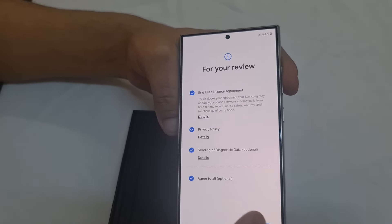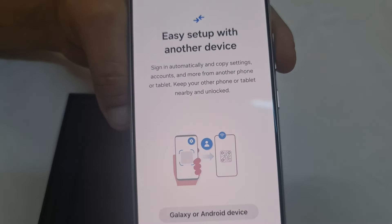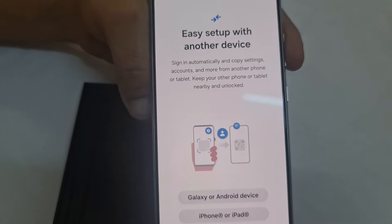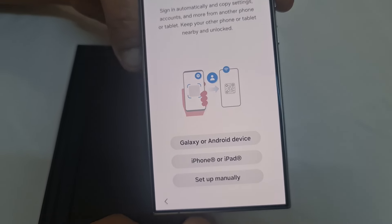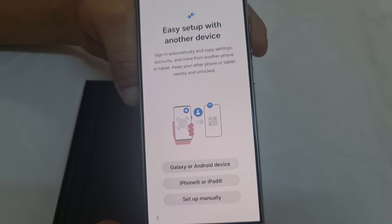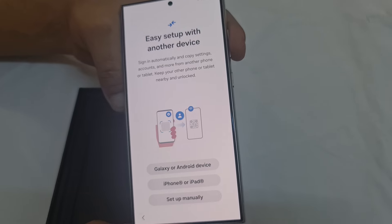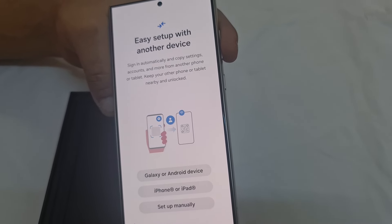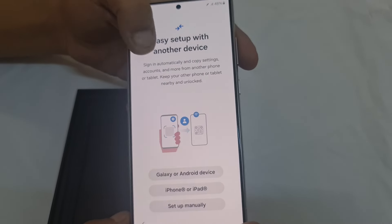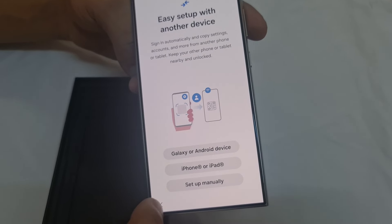And here it is. You can choose your desired language and everything before you go ahead. Now, Easy Setup — if you have another Samsung device, what you have to do is just scan the QR code and let it happen automatically. If you need any more updates about the phone or have any questions, we will start using it and can give you more updates. Ask your questions in the comment box, and thank you for watching.